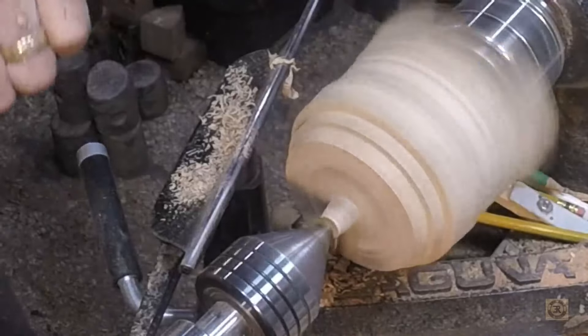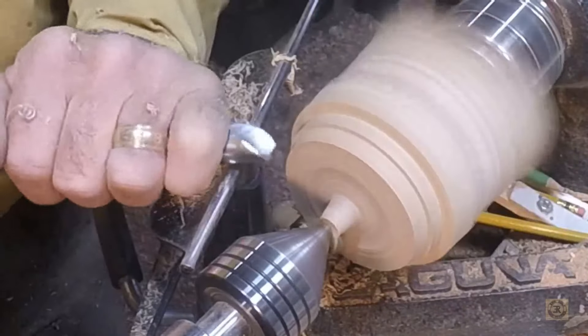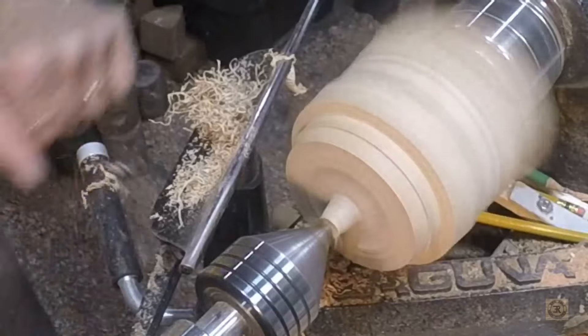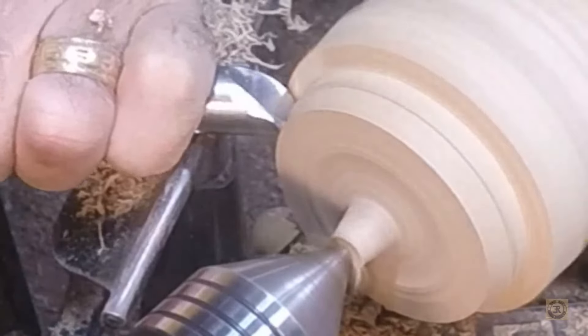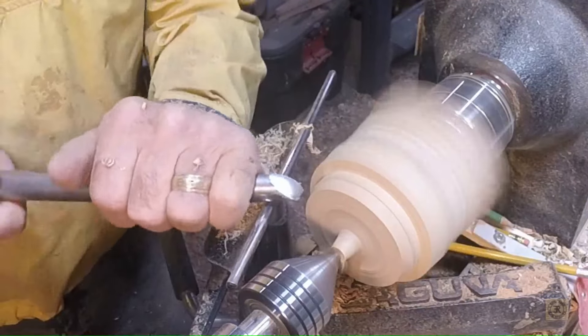Okay, now I'll try it, but I'm off to the side, out of the line of fire. I'm looking for the goldilocks diameter — too big and the corner of the jaws will leave marks; too small and it might not hold tight enough, if at all. Now that the foot is the correct diameter, I can go about shaping the piece.